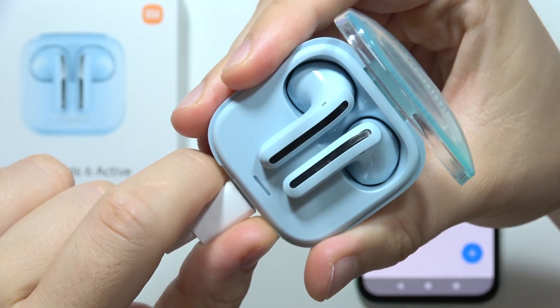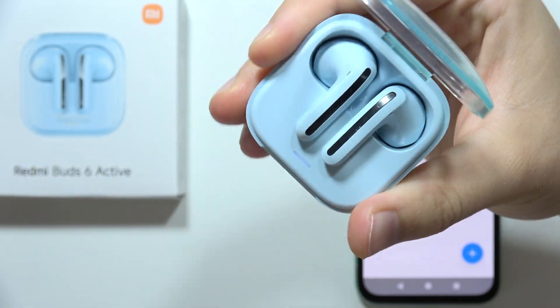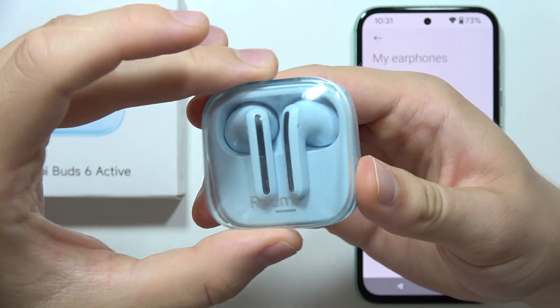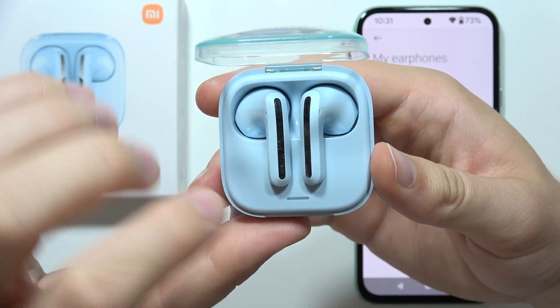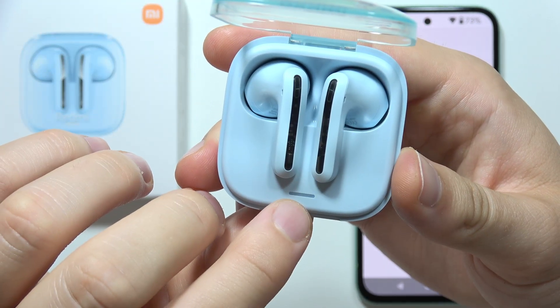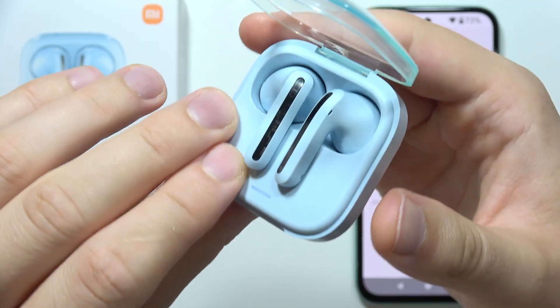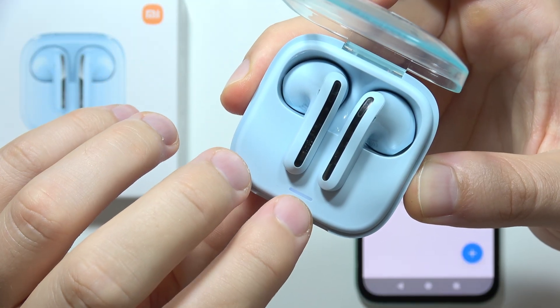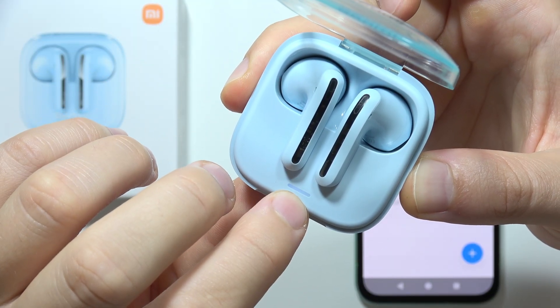Now, all you have to do is just unplug this cable, close this case, open it one more time, and if this light is blinking like that, you can just try to connect them. But if it is not blinking, you will have to click and hold it one more time to get this quick light connection.